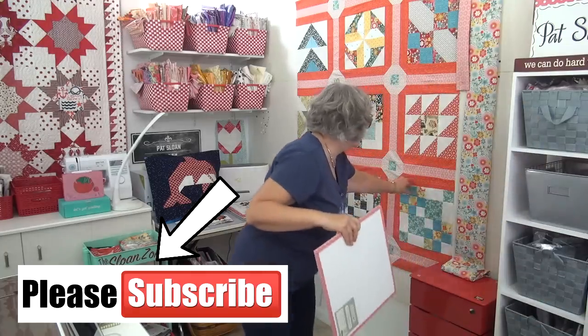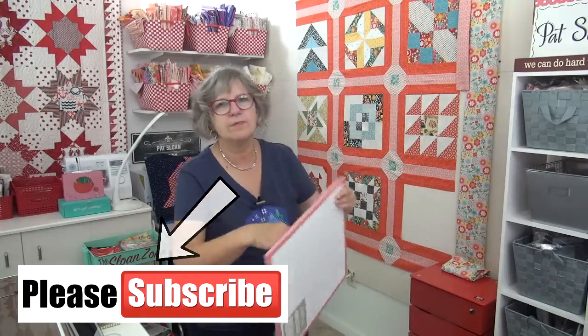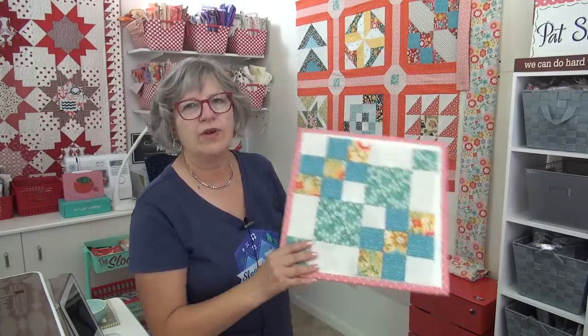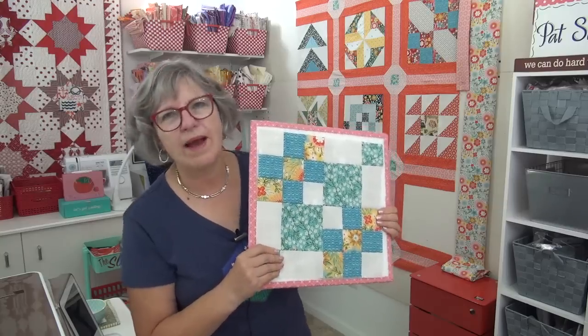Let me show you my block again. I promise before next Wednesday I will tell you what I'm going to do with the sashing, and I will show on one of the next videos how I figured it out. So tell me about any sleepovers you've had at summer camp — anything fun that happened, ghost stories at night. I love you — thank you for being here in the Sloan Zone. I will see you online. Mwah!